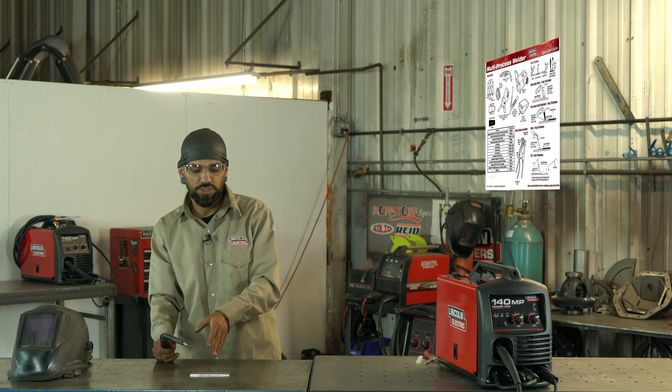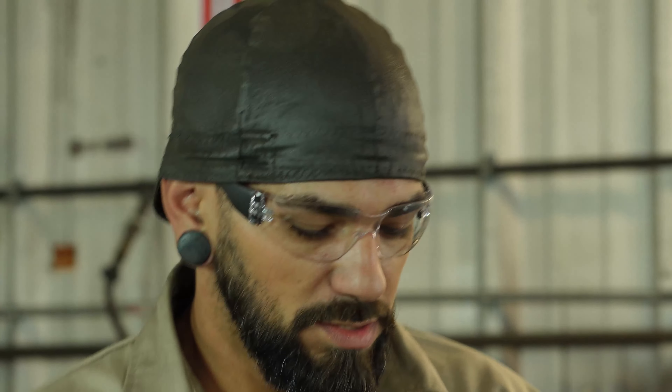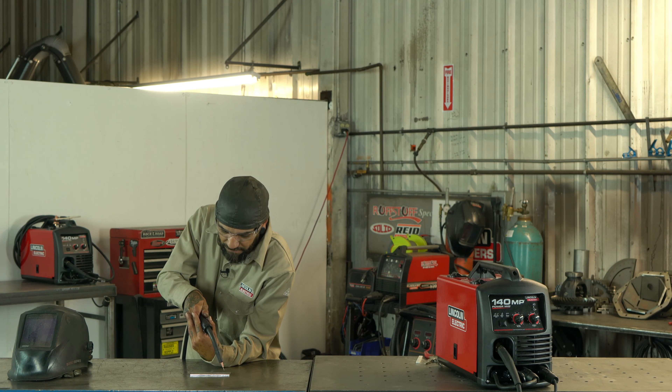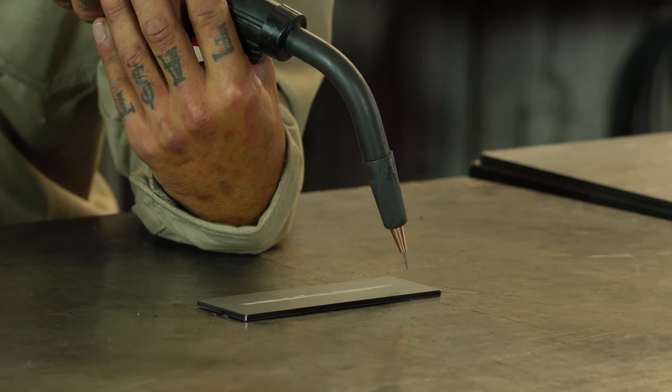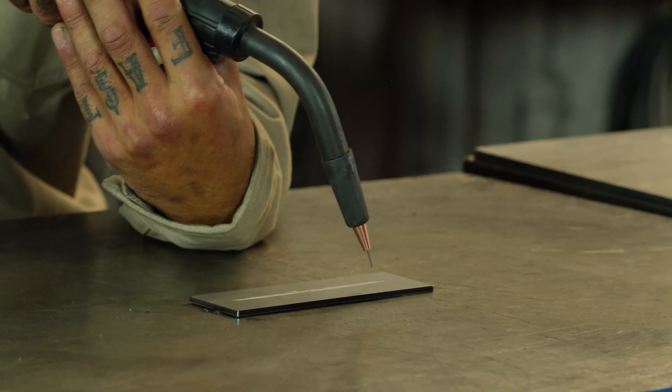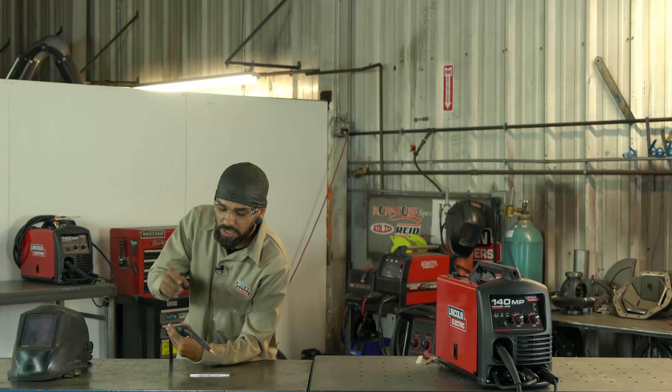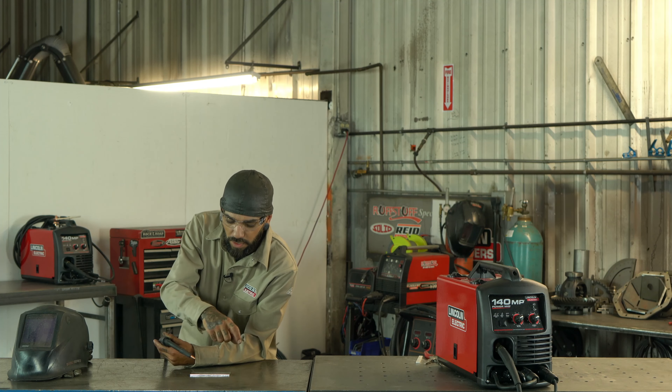Those three things — angle, height, and travel speed — are going to be key to getting good penetration, making a clean weld, and reducing spatter. So just keep those in mind. Right now I want to find the most comfortable position I can; we're working on a flat table so I'll be up over it.